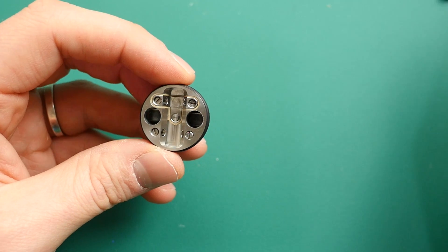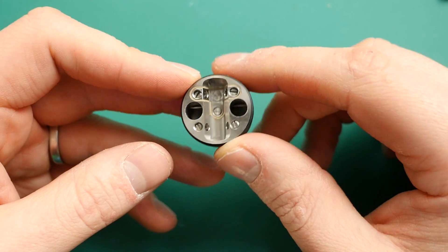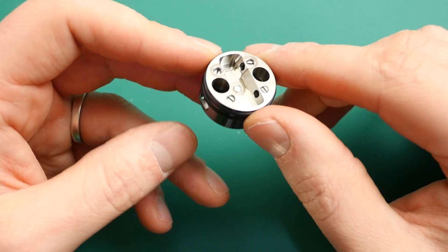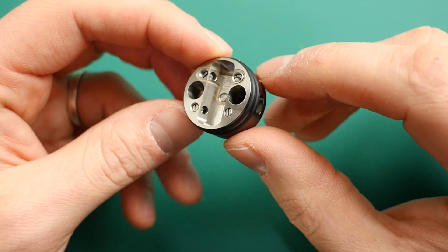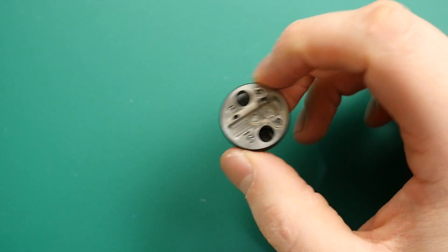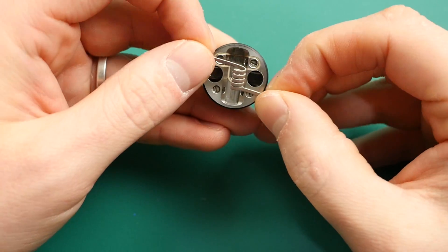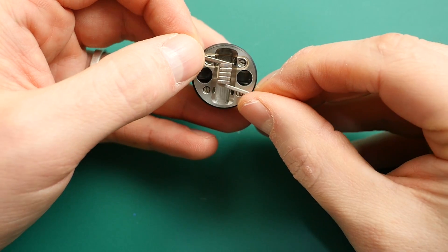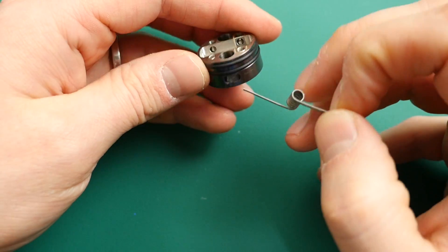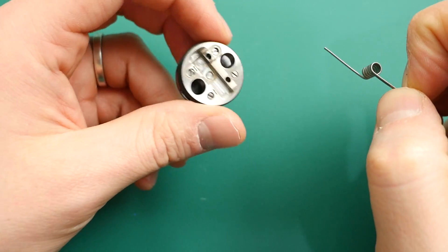So all we need to do now is mount a coil and wick it up. All you're doing is pre-cutting your leads to avoid any hassle, placing your build like that, putting your cotton through, and tightening these screws. That is what we're going to do now.